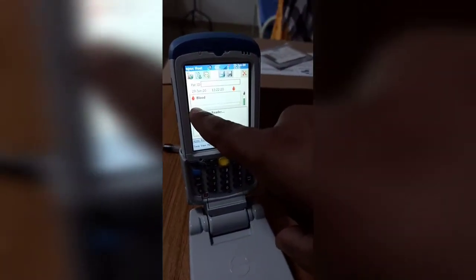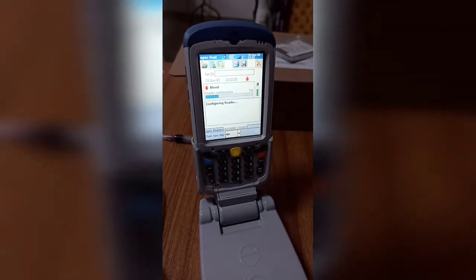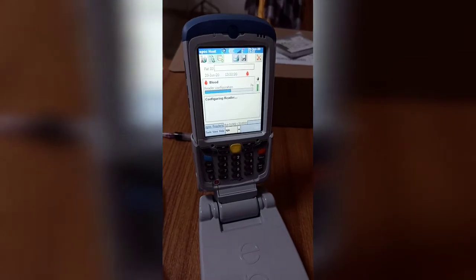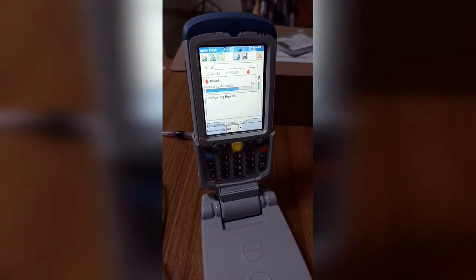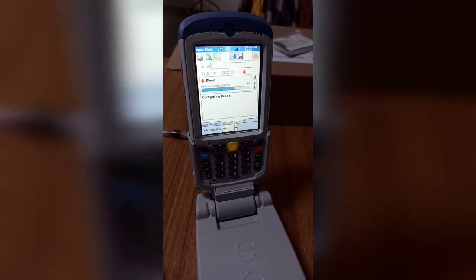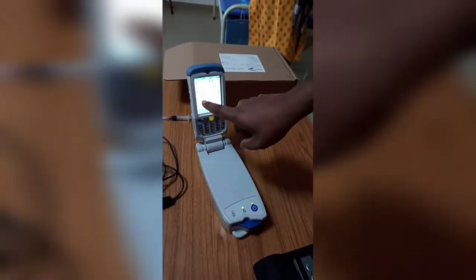After login, you can see it is connecting to the reader, and then configuring the reader. This configuring bar will move from one end to the other — it takes around 10 seconds. Once the reader is configured, the most important prompt appears: 'Insert test card to begin test.'